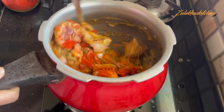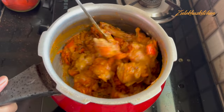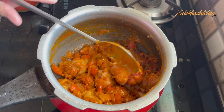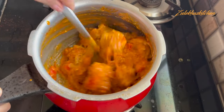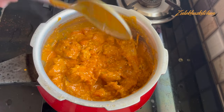Mix it in the pan for about 2-3 minutes so that the masala is well combined. When it has cooked 2-3 minutes, add a little bit of yogurt — about 150 grams. Mix it together on medium heat. Mix it together until you finish it.